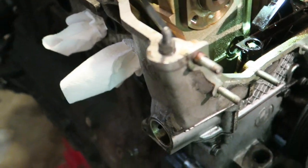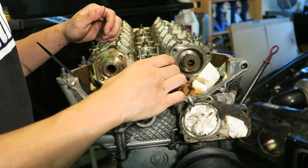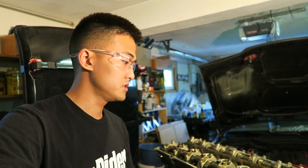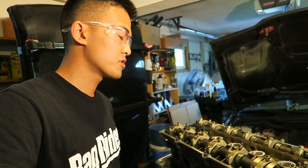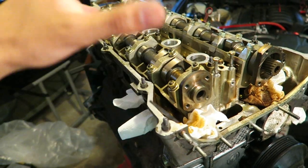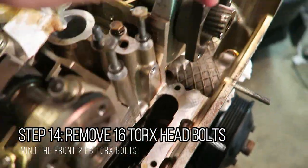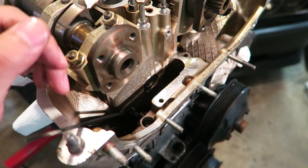If you want to take apart the camshafts, you have two options: take them apart with the head on the car, or with the cylinder head completely off. Either way you'll need to rotate the crank to get clearance between the valves. I may get a new cylinder head or work with this one, but either way the head is coming off. The removal is pretty straightforward — just don't forget the two small bolts on the front that most people tend to forget, myself included the first time.